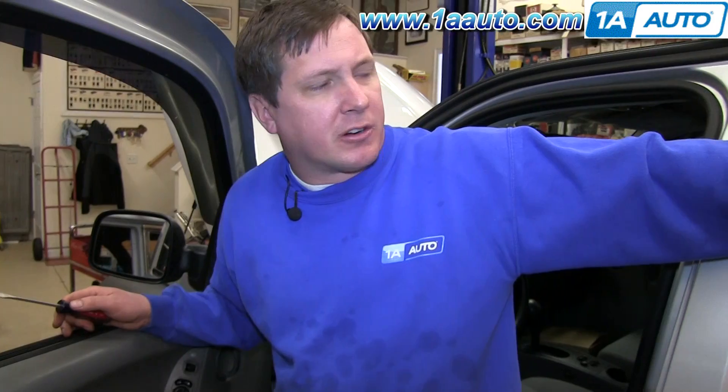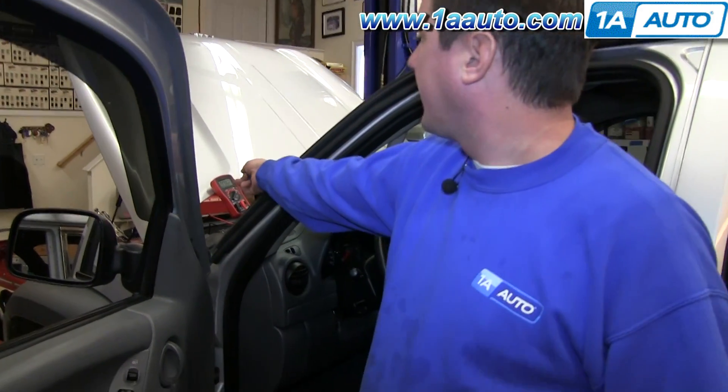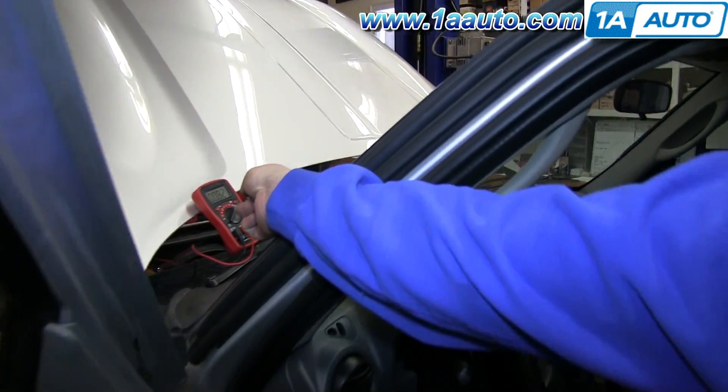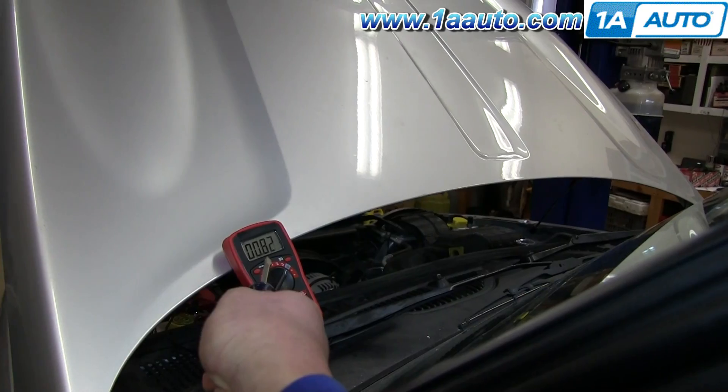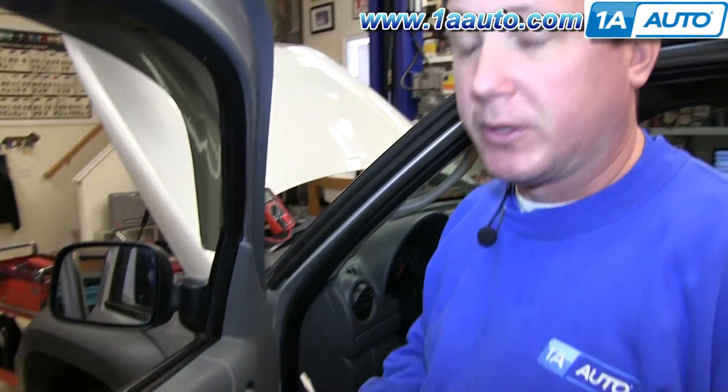Now let's diagnose the draw. I set up a little bit of a simulation — I turned on a courtesy light in the back to simulate maybe a control module, a radio, or a glove box lamp that's pulling a draw even when it's off. You can see it's 0.8 amps on the multimeter, which is a sizable amount of draw that will kill your battery.